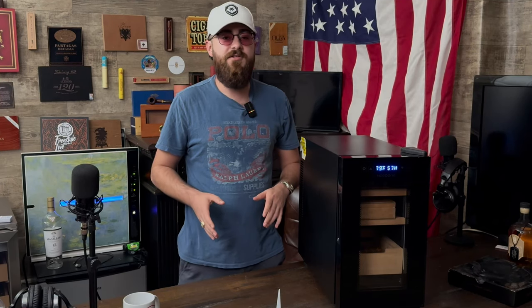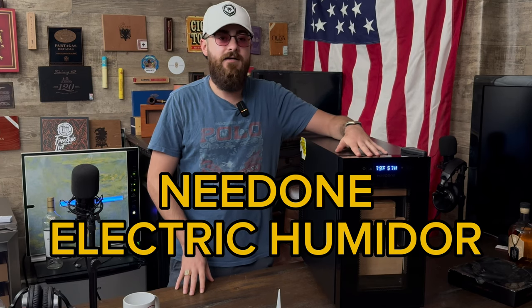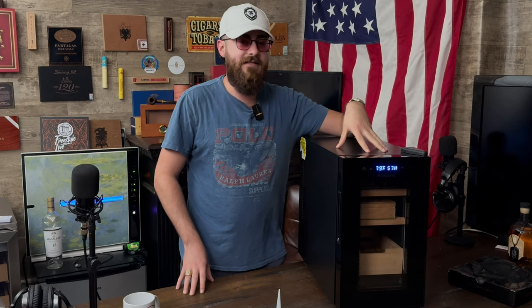Welcome to another Cigar Guys product review. Today we are taking a look at this Need One electric humidor. This is a temperature regulated humidor, so you can regulate the temperature.